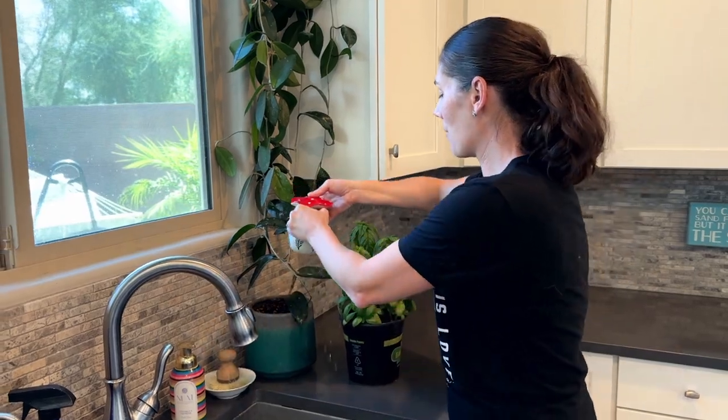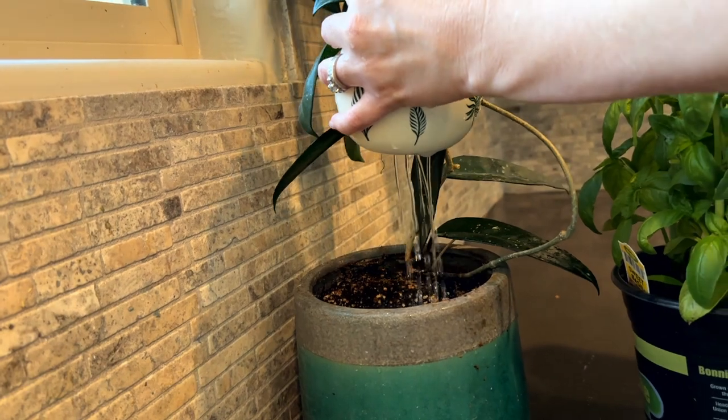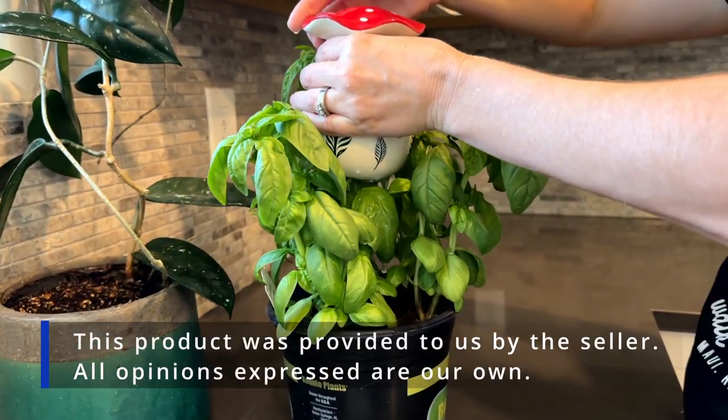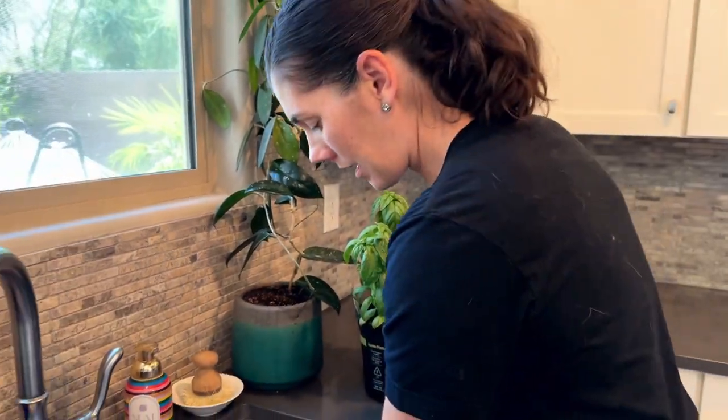So we're going to go ahead and water a couple of our plants here. Now we're going to do the basil plant. I think I'm out of water so I'm going to fill it back up again.